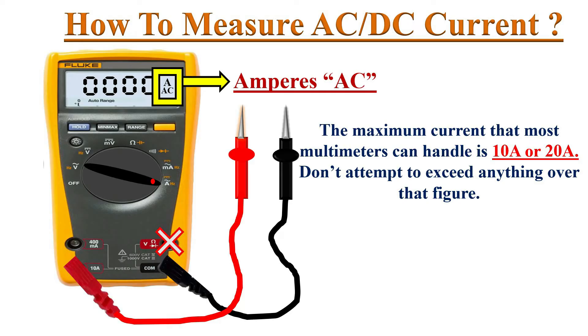The maximum current rating a meter can handle is 10 amperes or 20 amperes — it is always written near the amp socket. Don't try to exceed that rating, because excess current will damage the fuses inside the meter, making your meter useless for current measurement.